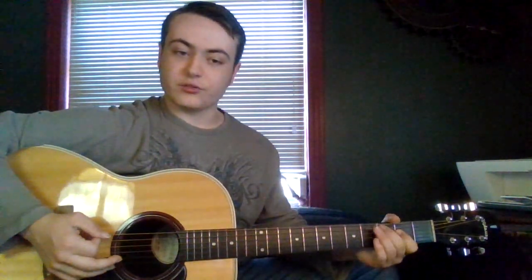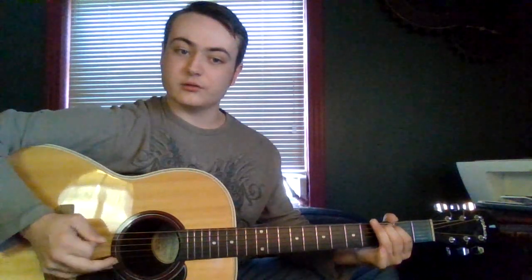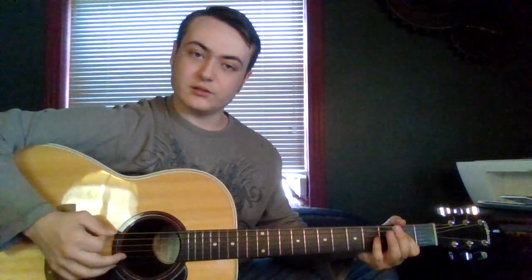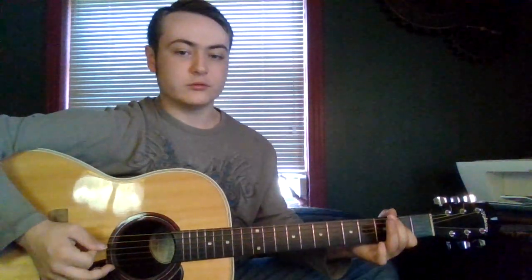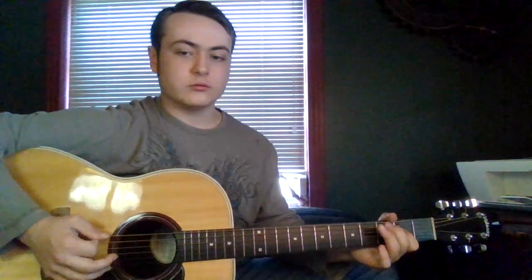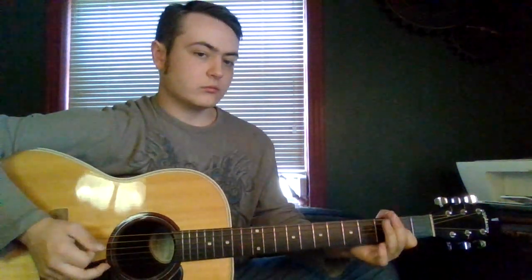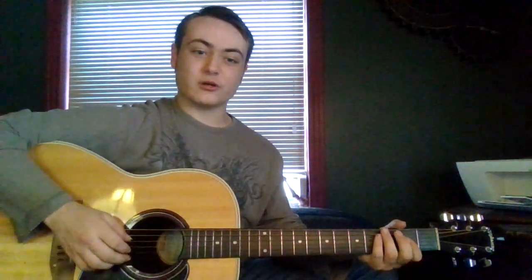Then you're going to hit the third fret of the A string. Bend it a little bit — that's where the twang is going to come in. Then hit the open A string again. Hit the second fret of the D string. Then the open A string. Then the open A string, fourth fret of the D. Back to the second fret. That's your entire A shuffle.